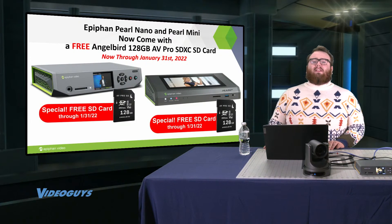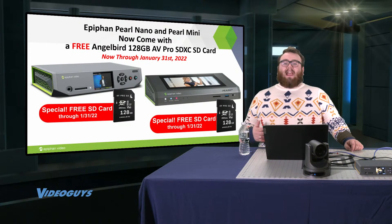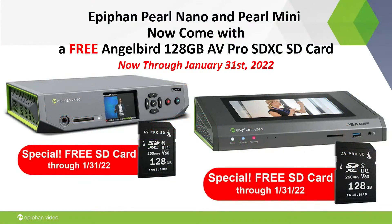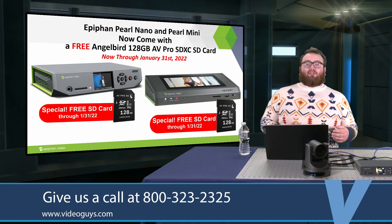One of those is the ability to record while you're streaming with all of the Pearl systems. So we thought it would be a great idea to get together with Epiphan and AngelBird and put together a really cool bundle. Until the end of this month — January 31st, 2022 — VideoGuys will be offering a free AngelBird 128GB AVPro SD card with the Pearl Nano or the Pearl Mini. These are really great bundles for anybody looking to take advantage of the recording side of the Epiphan Pearl along with the streaming.